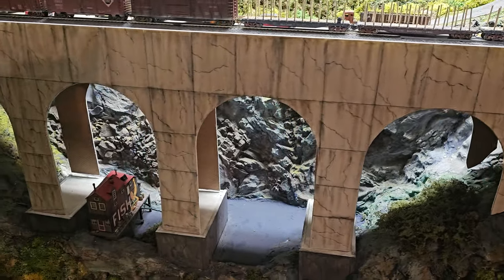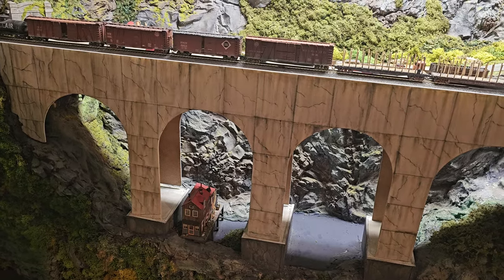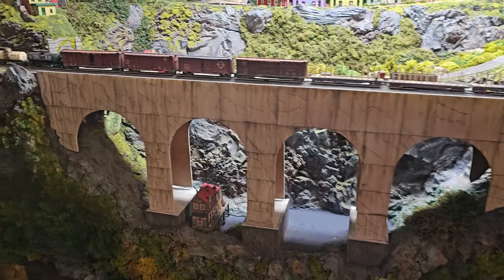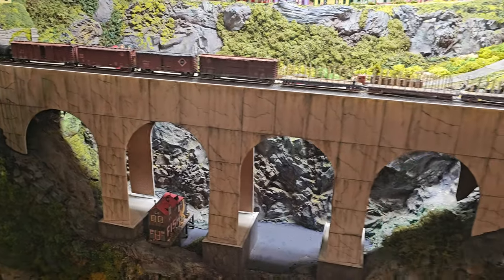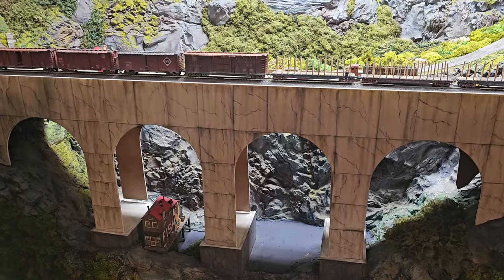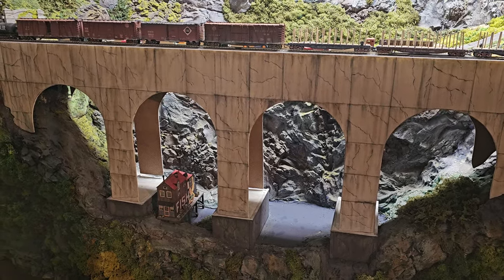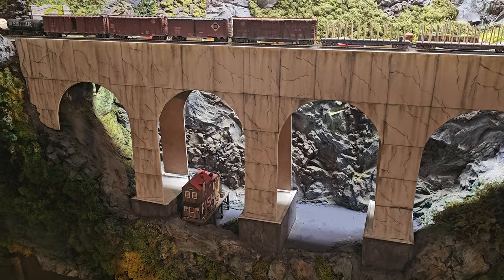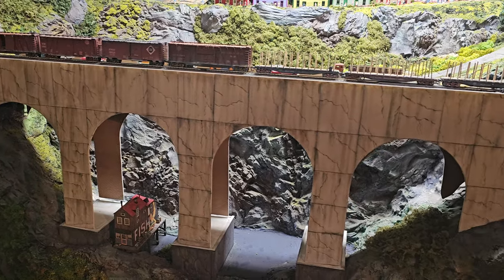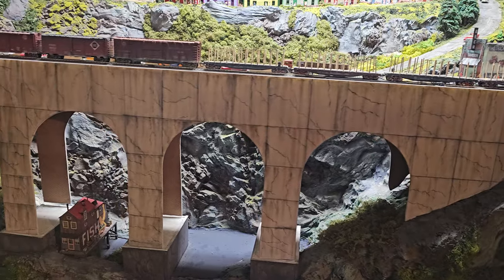The next thing we did was I weathered one half of the bridge and Howard weathered the other half. We started working from the ends — left end and the right end — to meet in the middle. The goal was not to be able to tell who did what. After a couple hours of work with Howard, the bridge is looking absolutely spectacular.